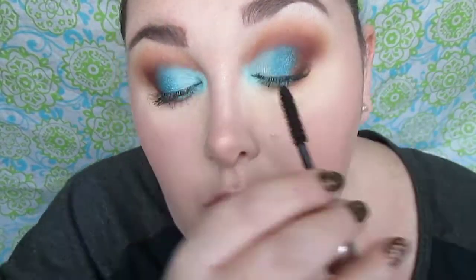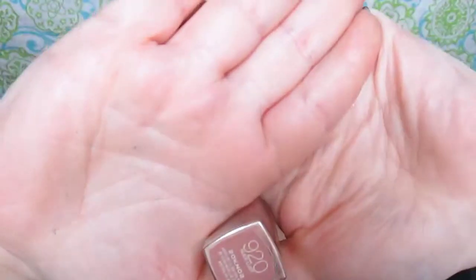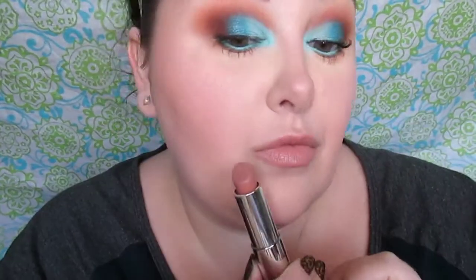This is the Clinique High Impact Mascara. After we're done applying our mascara, here's our finished look. For lips — big surprise — I am using 920 Nude Lust from Maybelline. I literally just tried to do a DDP diamond cutter on camera. Failed. It is what it is. And there is our completed finished look.